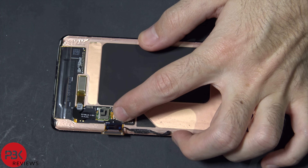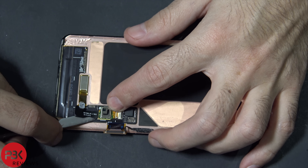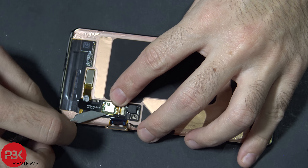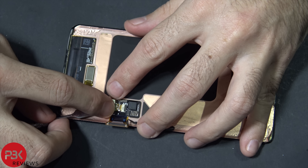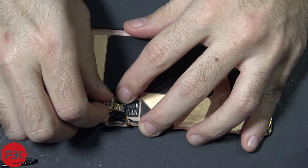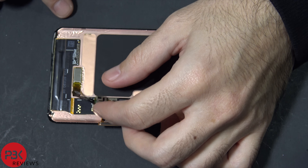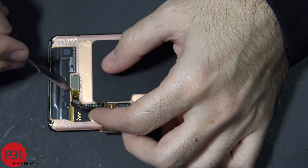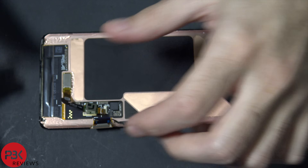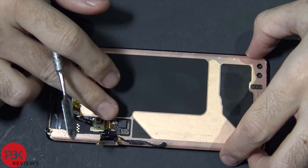So once you've got the latch unlocked, which is in the up position, there's some stronger adhesive underneath here you're going to have to pry up, underneath the cable that sits on top of the screen cable. Once you've got that up, just slide the cable out of the socket. Once you've got the cable loose, it is glued down to the screen, so there's no way of actually replacing it — I don't think it's user-replaceable because you basically have to break it off. Probably the assemblies in the future will come with the screen and the fingerprint scanner pre-installed.